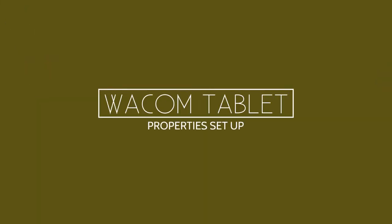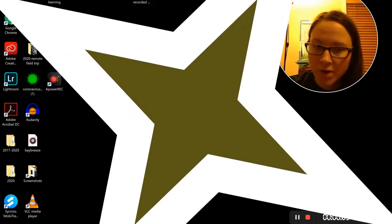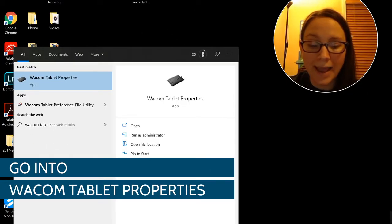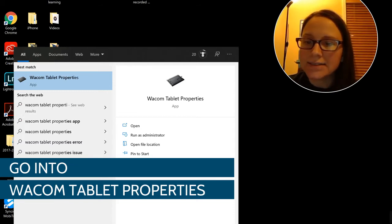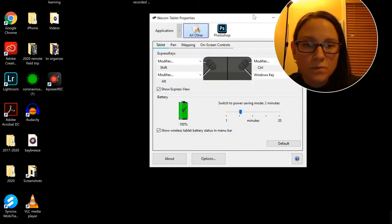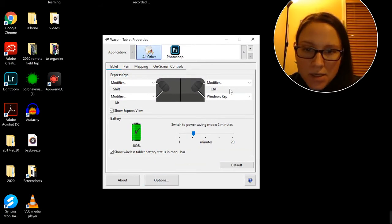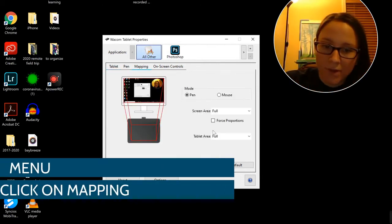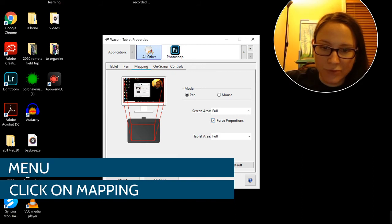We have these Wacom tablets, and if you're going to use one, you need to do this. Go into your Wacom tablet properties — it will pop up this menu. Under 'Mapping', you'll see 'Force Proportions'.